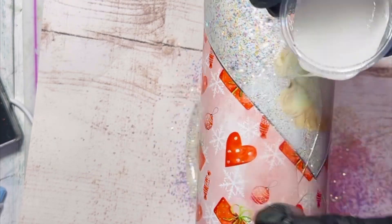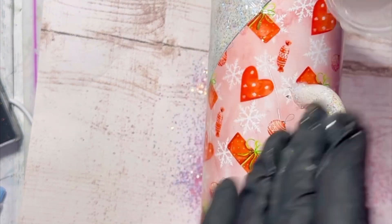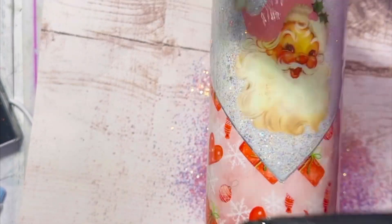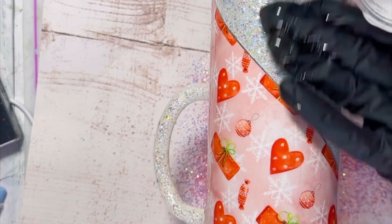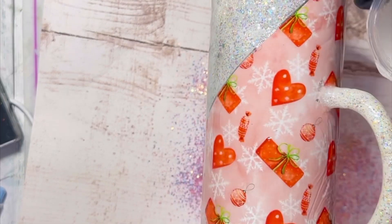Before I dump that glitter back, I'm going to apply epoxy all over the rest of my cup and then go back in with that glitter and just sprinkle it around on the vinyl. I'm not going too heavy — I just wanted to add a little extra sparkle on the vinyl — and I'm trying to avoid the handle and the white glitter section as much as I can.